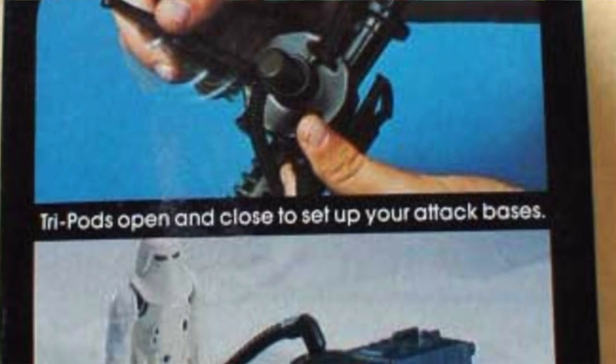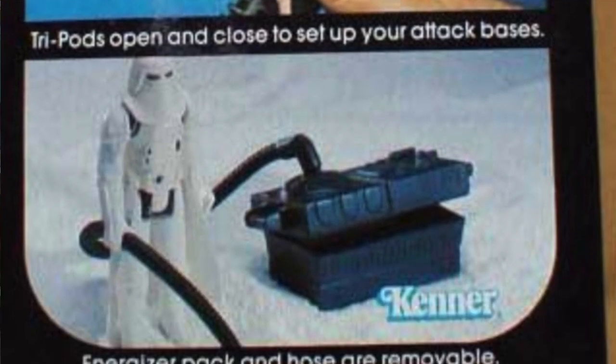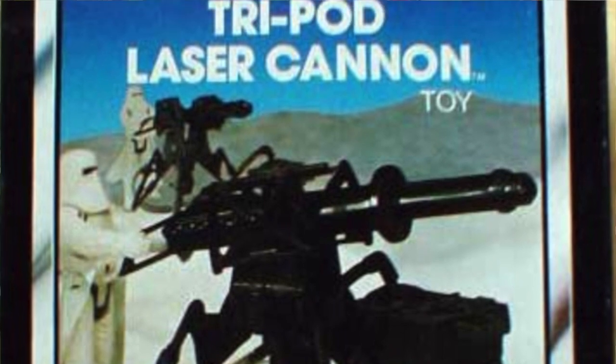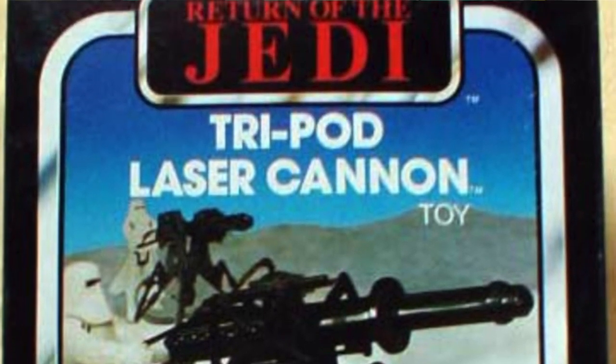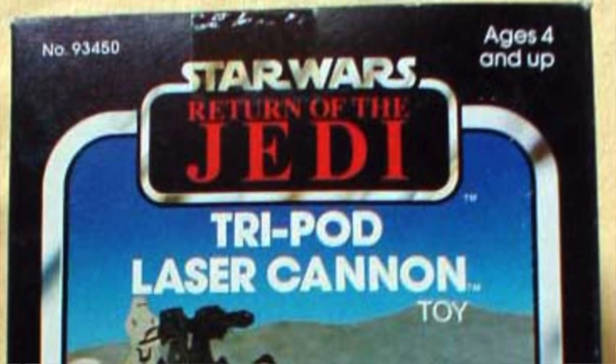It came with a few components, including a hose and an energizer box. Although the original Empire Strikes Back issue of the item isn't incredibly common in unused condition, the later Return of the Jedi version is probably most common. Cases full of unopened examples still exist, which means that sealed Tripod Laser Cannons are pretty easy to come by.